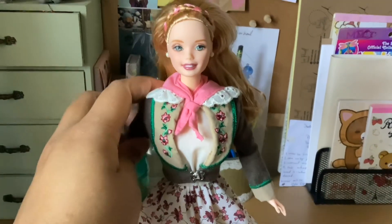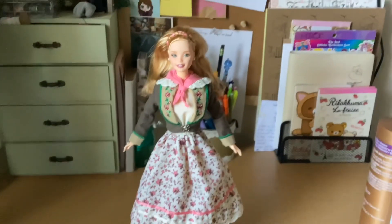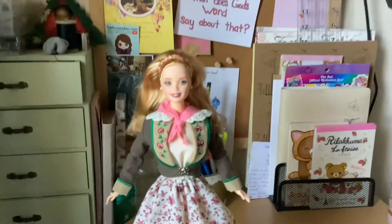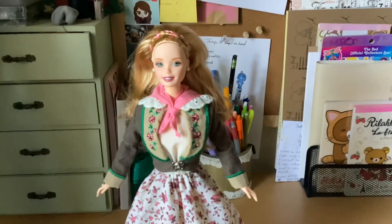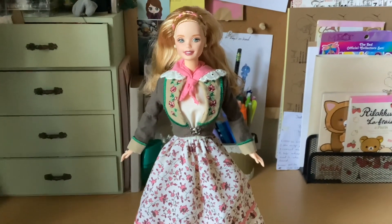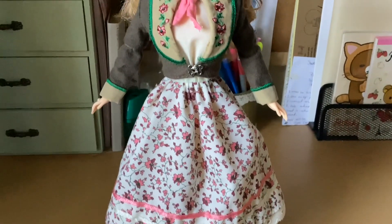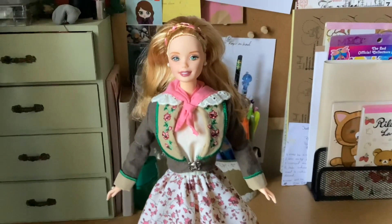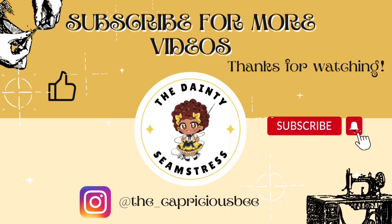But yeah, this doll is very pretty. Let me know what you guys think about her — Austrian Dolls of the World Barbie Doll. You can comment, like, share, and subscribe. Again, let me know what you think about her, and I will see you all in the very next video. Have a wonderful rest of your evening and God bless. Thank you.